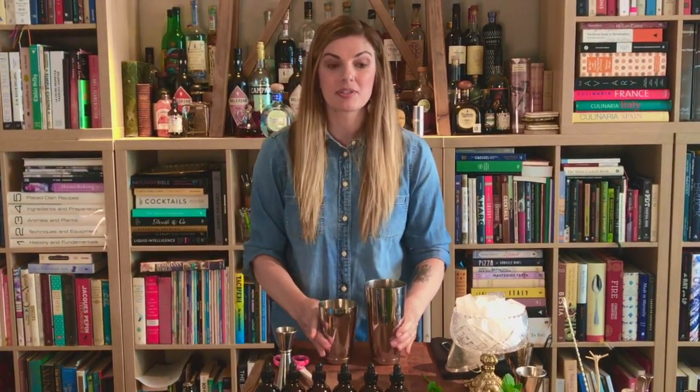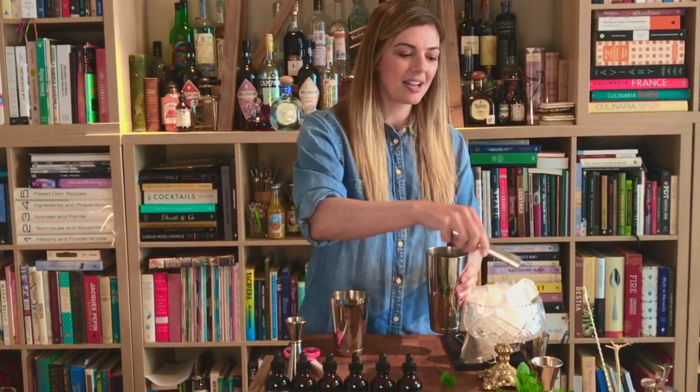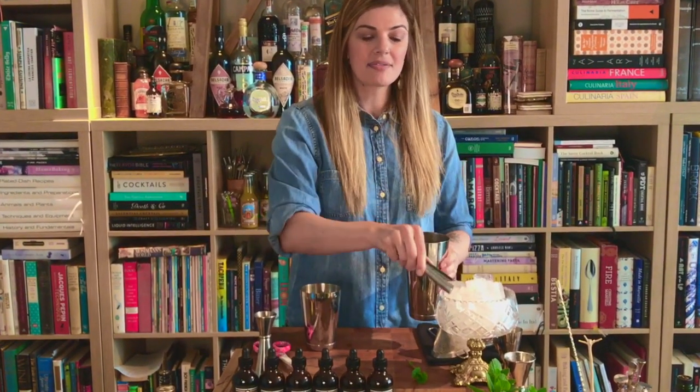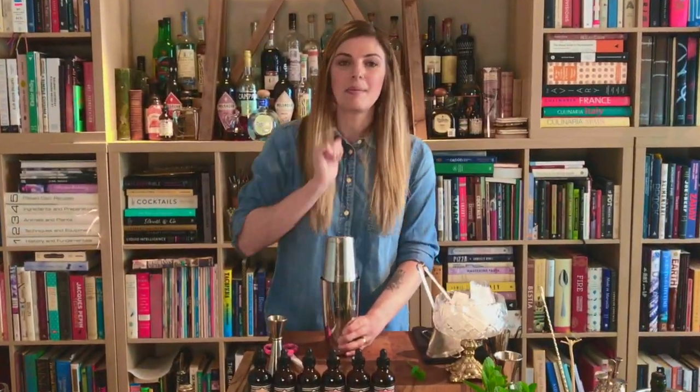The fermented pineapple syrup already has citric acid in it as well. We're trying to be more mindful in our use of citrus and products while we're at home. So if you don't have citric acid, not to worry — just do an equal portion of sugar to lemon or lime juice.